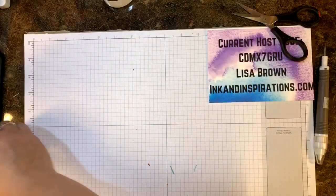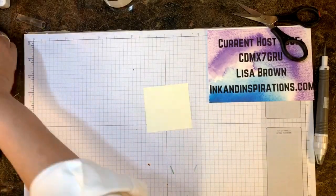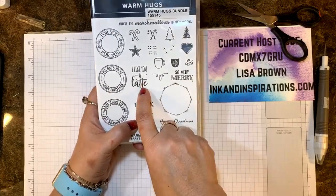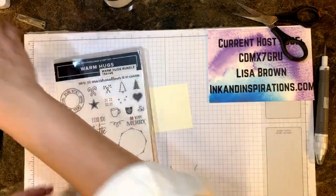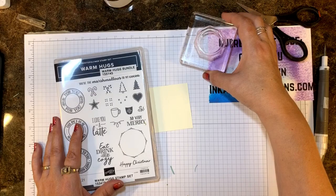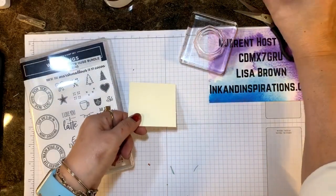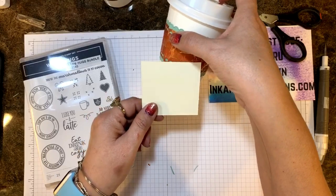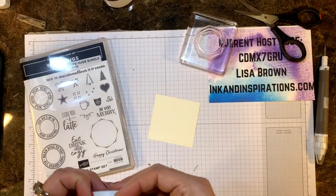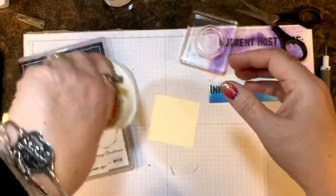I have a scrap piece of very vanilla — I went with very vanilla instead of whisper white. Look at that vanilla against the white. I thought it would be pretty as a contrast and go with the designer paper well because I didn't have any white in my designer paper. I'm using 'Eat, Drink and Be Cozy' on the first one, but I think I'm going to use 'I Like You a Latte' on this one. You do have to snap these lids on, but that's a good thing because it doesn't fall off.